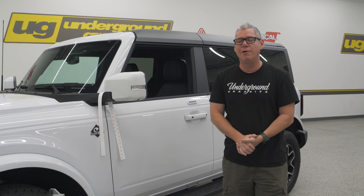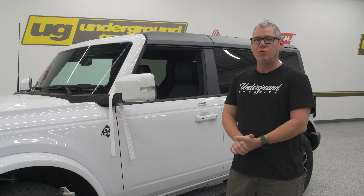Hey guys, Greg here at Underground Graphics. Today we're going to show you the 3M Door Edge Guard.